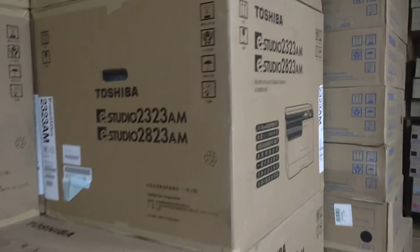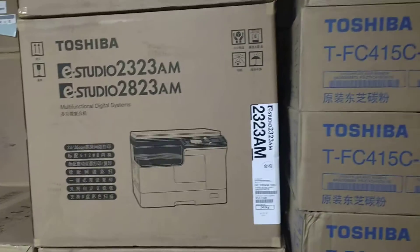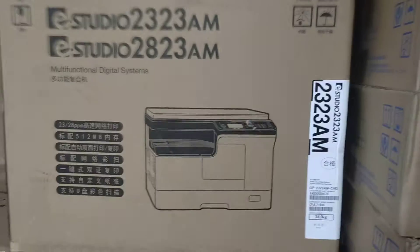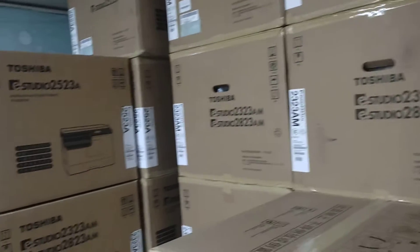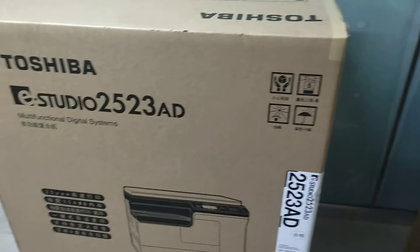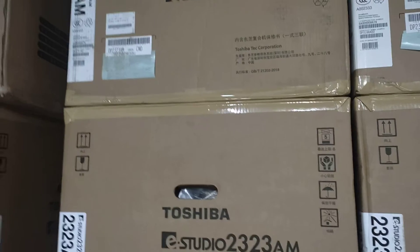I will talk about it and confirm the information in the future. I will talk to you about the information. If you are coming to the natural health system, I will confirm that you will get the information on the computer. For this information you will need to know more.